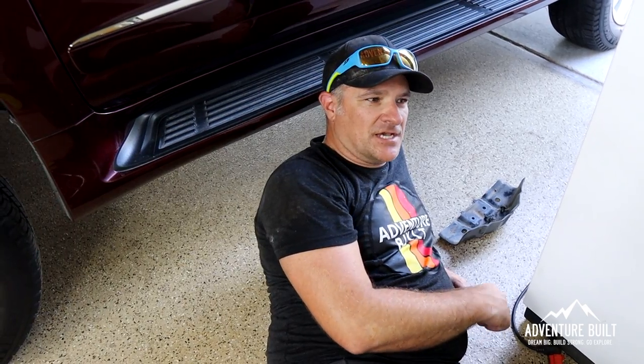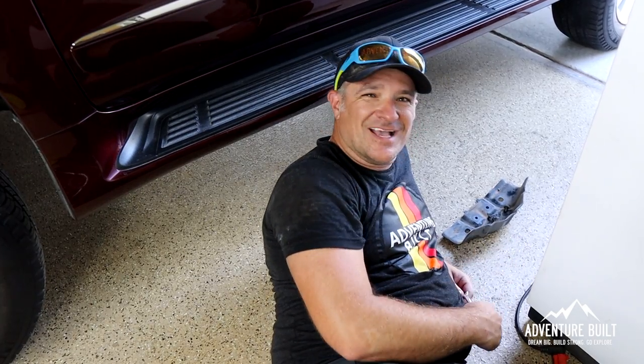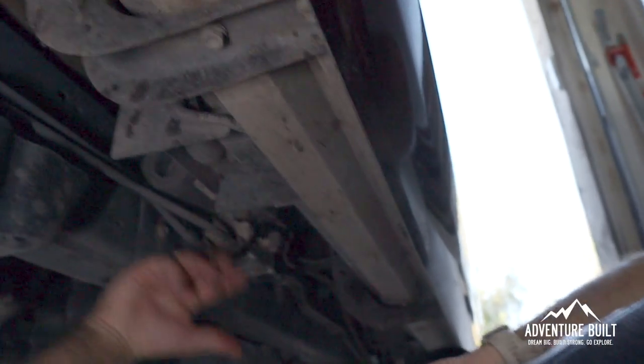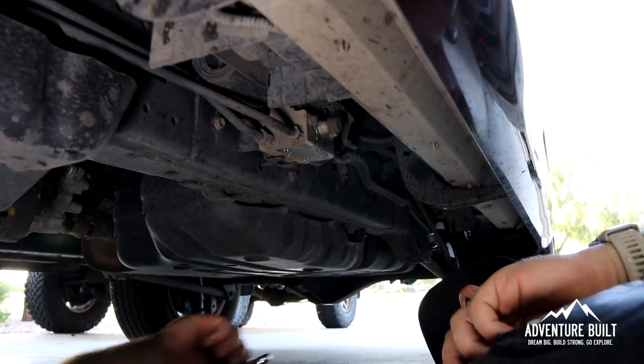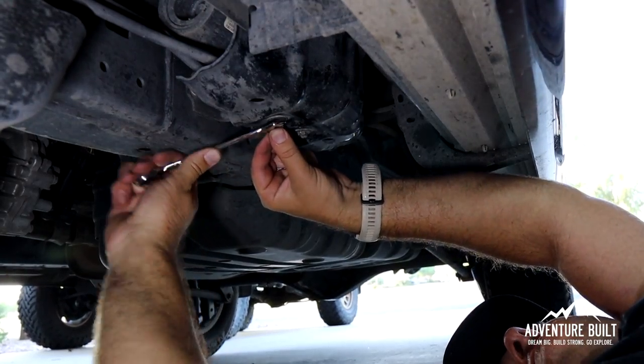Redoing the KDSS — two turns clockwise, put the lines back together, skid plate, and then we're done. Right on the marks — just snugged it right up. Torqued to spec, good and tight. Let's see how she looks.